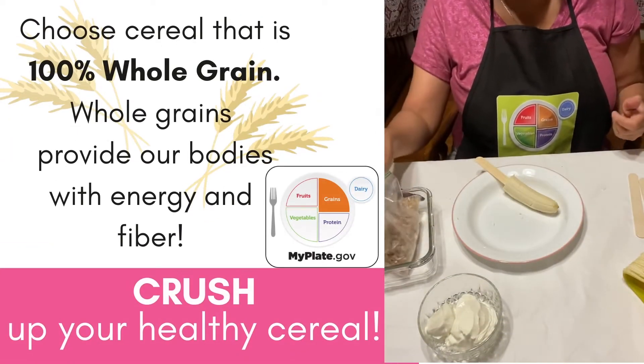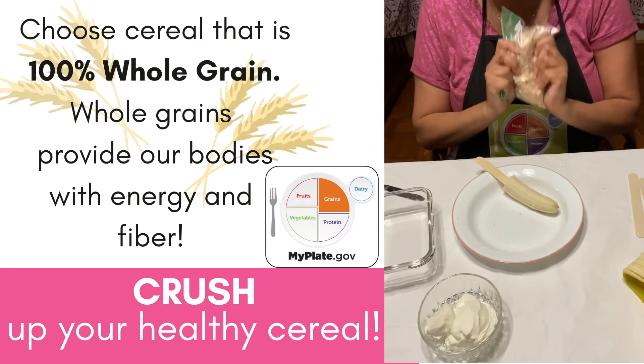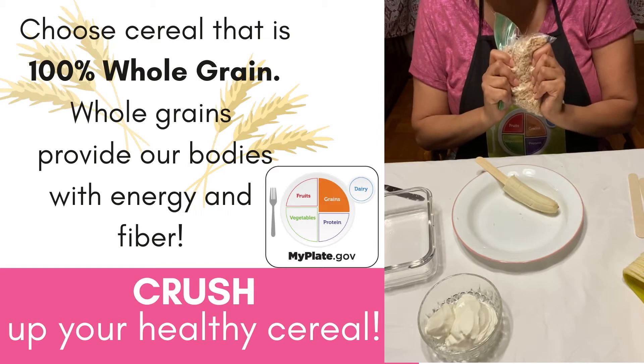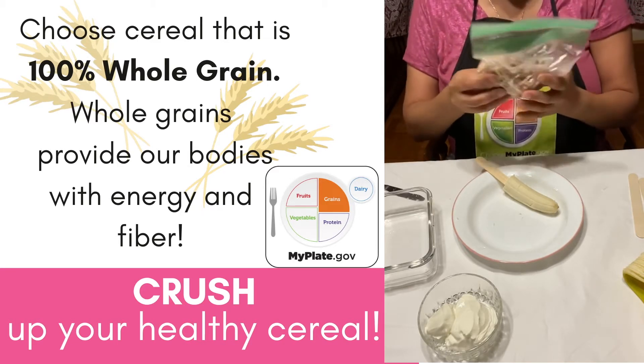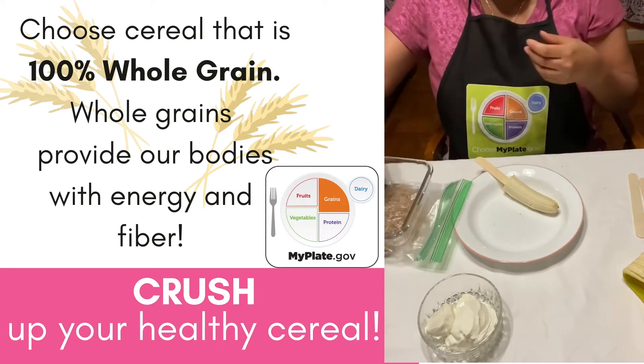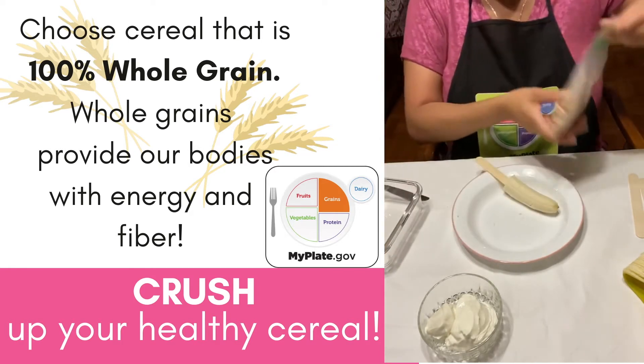When you're selecting a breakfast cereal, look for ones that are 100% whole grain. Whole grains provide our bodies with energy and with fiber. I put the cereal in a zip-lock bag and smashed it to make it nice and fine.